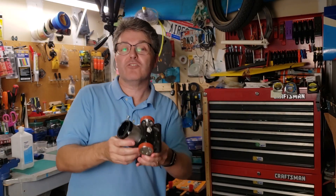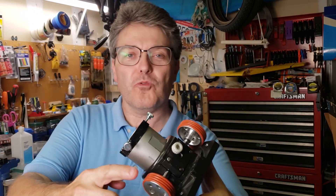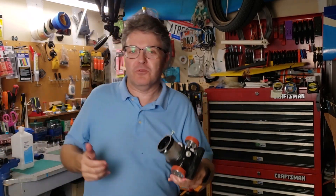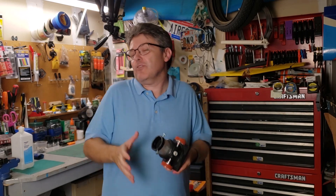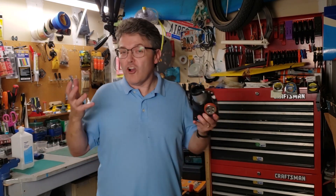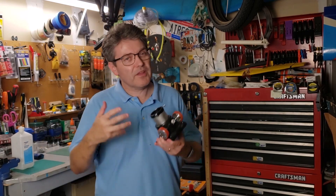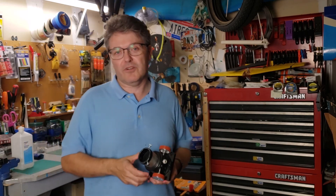All done! Here is the repaired Crayford focuser looking better than new. It's got these cool red grips — I think that's pretty cool. I'll be sending this back to Mark later this week, and I look forward to hearing about all the cool stuff he's going to see with his newly refurbished Dobsonian telescope. If you want to know why it's called a Crayford focuser, click on this video over here — it's not named after a person, but we do have it because of the generosity of a person.